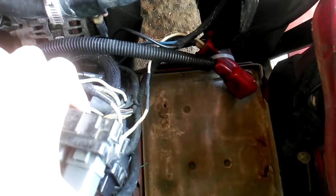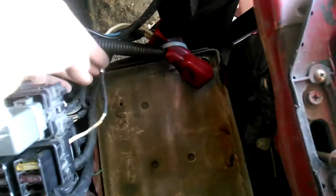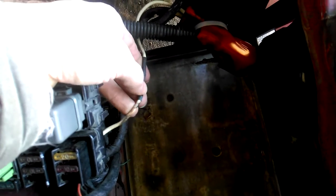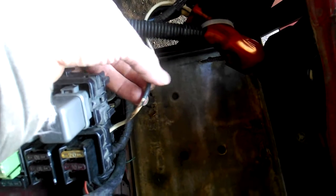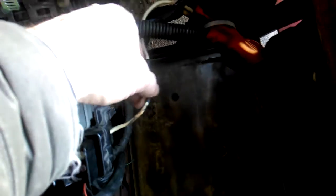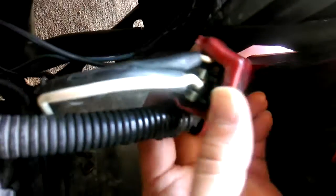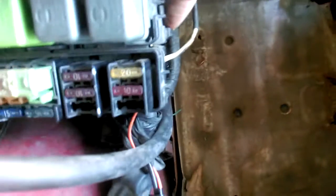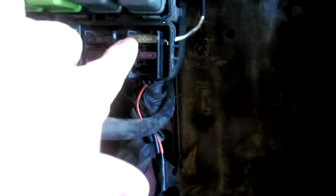I took — I can't remember what gauge this is, but it's a pretty heavy gauge. Maybe it's like 14 or 12 gauge, I don't remember exactly. But I went right into the stock connector on the battery here, so I spliced the wire in there and then brought it underneath my fuse box. There was a fuse right here — a 15-amp fuse.